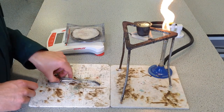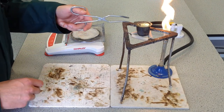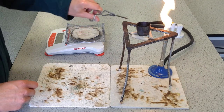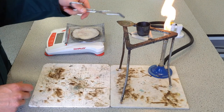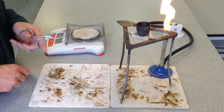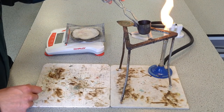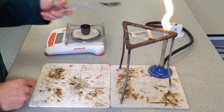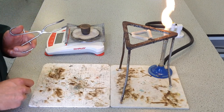If you've only got the simple tongs, you lift the lid and place it either on the balance or on a heatproof mat with the upper side of the lid facing upwards, because you might have some material on there that you need to weigh. Then transfer the crucible by itself, holding onto it by the corner, place it on the balance, and then place the lid on the balance also.